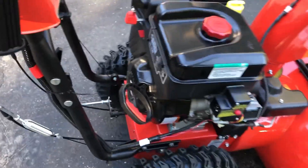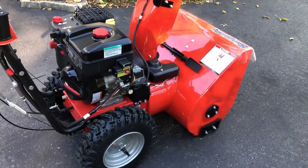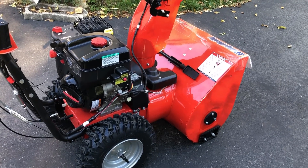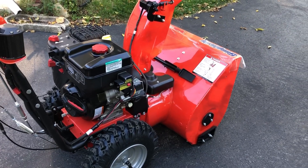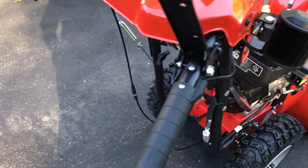I was originally going to buy the next step down, which I think is their entry level, but they had a few rebates and incentives so I ended up getting this mid-tier model. I think all of them come standard with heated hand grips.